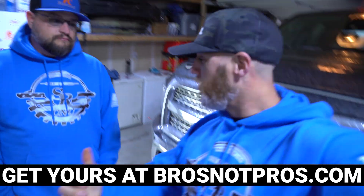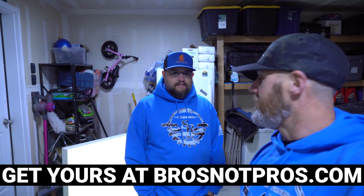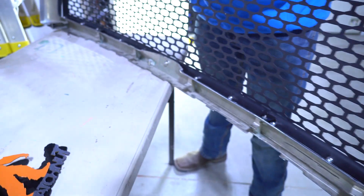First thing to do is, of course, uninstall the stock grill. Brandon says it's really easy — super simple. There are four bolts we just got to take off, and then these will just pop right off when we take Ryan's grill off. Really simple. Literally less than five minutes.